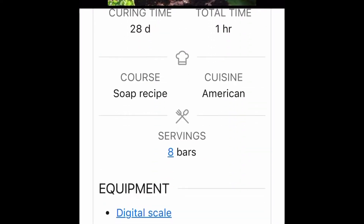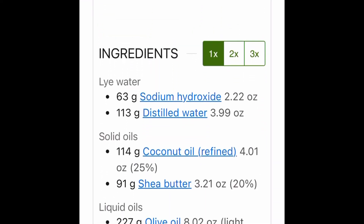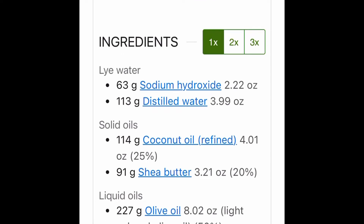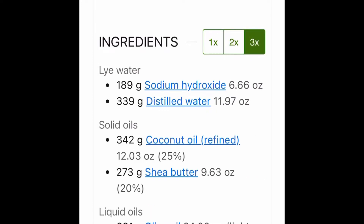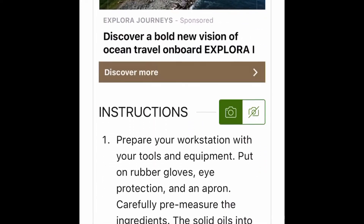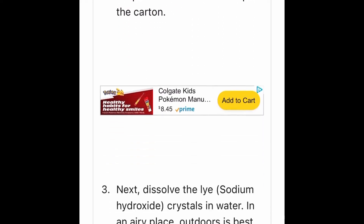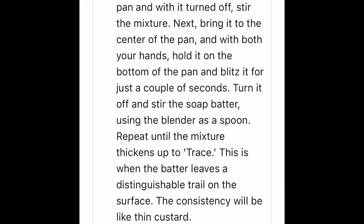As you can see scrolling down her recipe, it allows you to do one, two, and three times the recipe already calculated for you. Of course you should still run it through soap calc just to make sure the lye and everything is correct. She does use a water discount, and I really liked the pure white color of the soap bars.